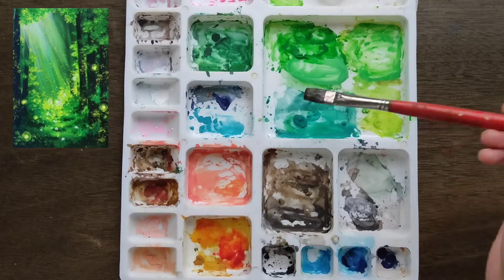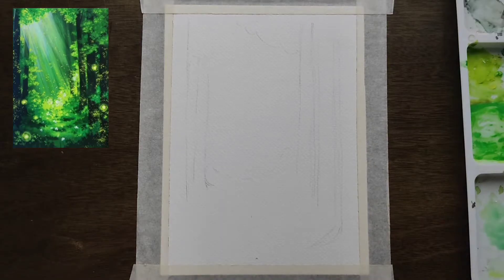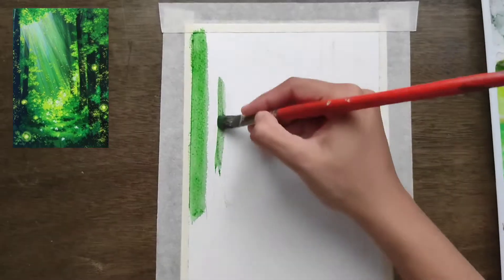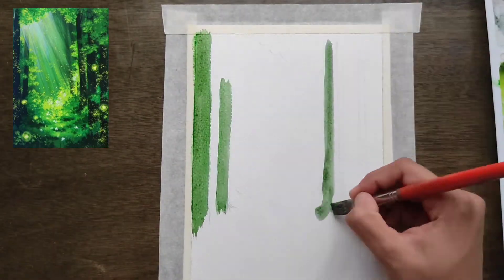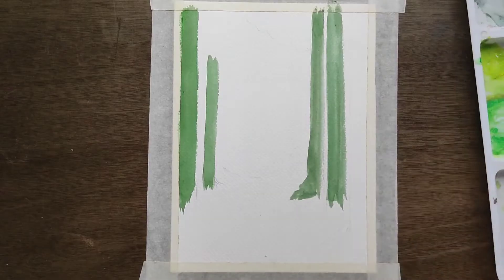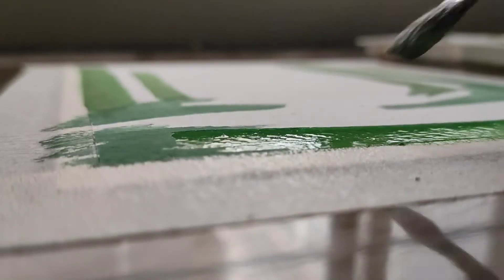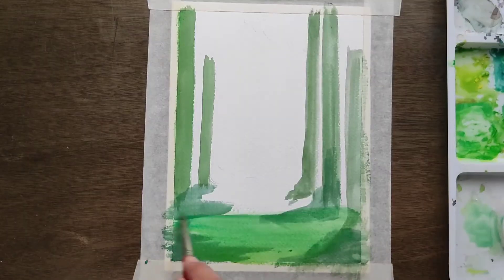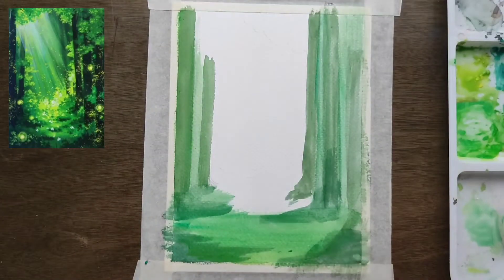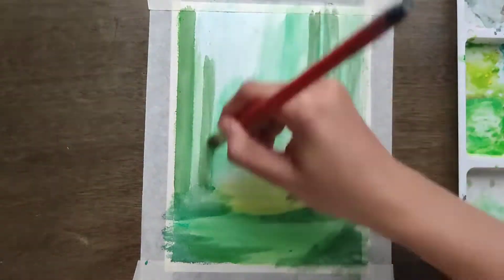My color palette was already in my palette so I just applied some water over it. And with the reference ready, let's get started with the painting. We always take care of the shades of colors — it doesn't necessarily need to be the actual color in the painting; it's just an undertone for the painting.